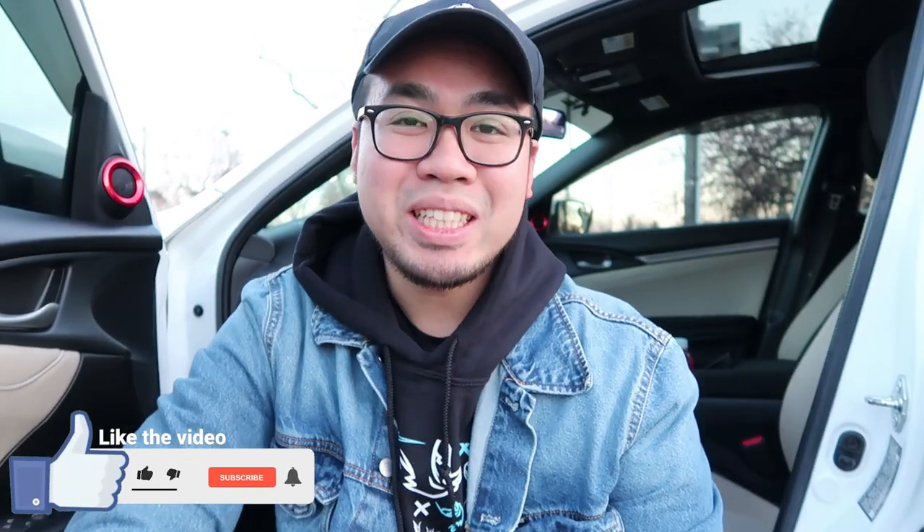And that pretty much wraps it up — this is part two of my interior car tour. I hope you guys enjoyed. If you saw anything you liked in the car, I left all the links in the description so please feel free to browse around, and maybe you'll find something you like for your car. I'll see you in the next video — peace.